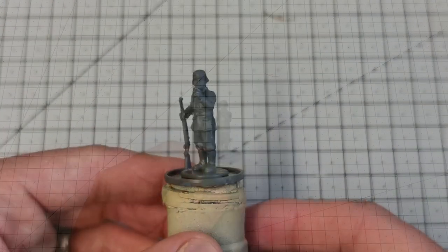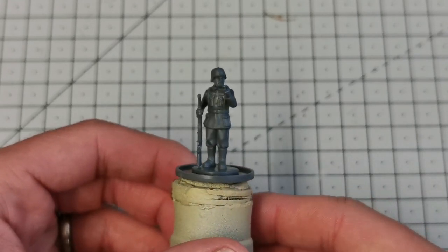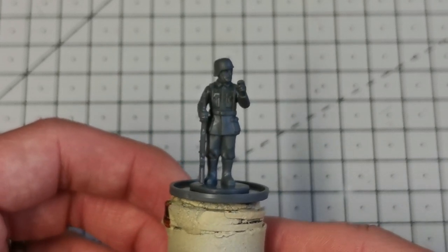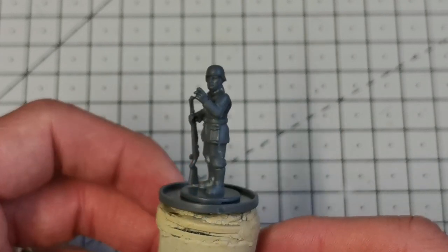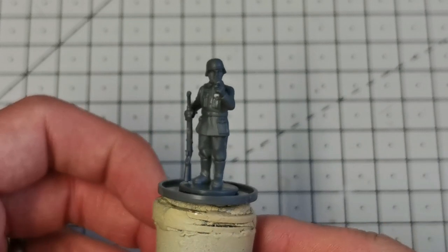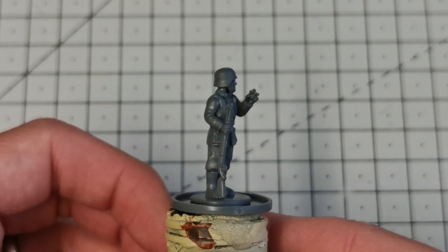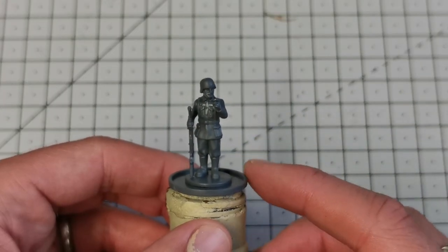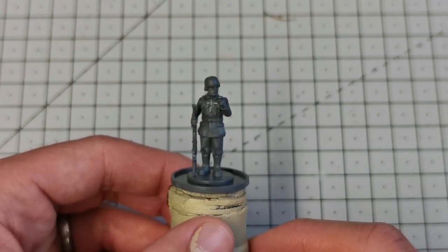Here you can see one that I've pre-assembled — I decided to go with a simple sentry who's smoking a cigarette, he's at ease, and he's got his Kar 98. Since I put up the battle report and a few more photos, I've had some emails and comments asking me to show how I painted them. It really doesn't take very long at all. As a disclaimer, I'm not an expert on German World War II uniforms — if it looks enough like a German from three feet away, I'm happy.